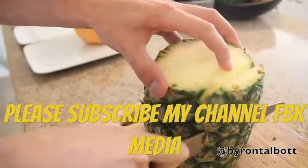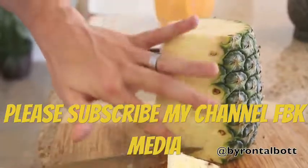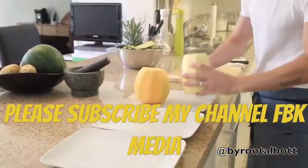For the pineapple, there's one thing you're going to have to look out for: these little brown pits on the outside flesh of the pineapple. Just cut right behind them so that you don't get any nasty bits.